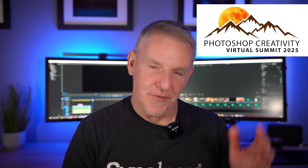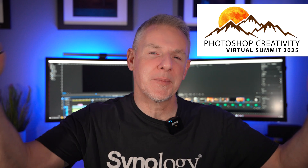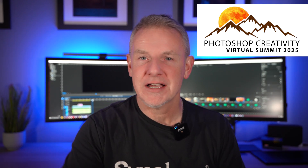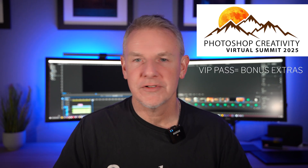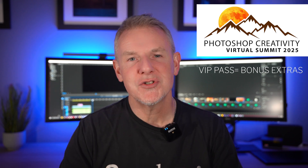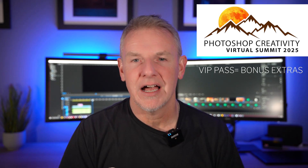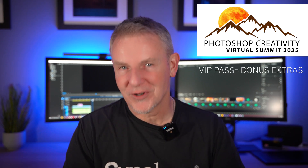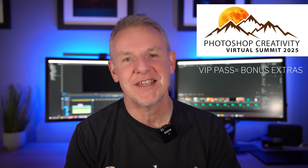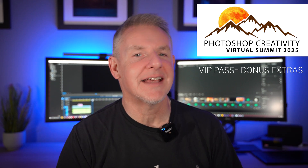That brings me to the Photoshop Creative Virtual Summit, which is happening in two weeks' time, from the 23rd to the 26th. I'm going to put a link down below to the free pass, plus also the VIP pass. The VIP pass allows you to watch videos whenever you want — you have lifetime access to them. Plus you get extras: you get the notes, I've created brushes for it, and I have a few extended edits. Some of the other creators participating also have different videos within the VIP section. If you want to sign up to that, the link is down below.